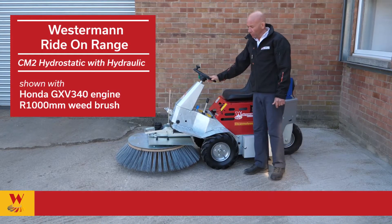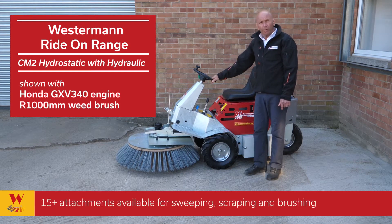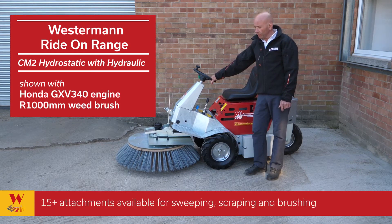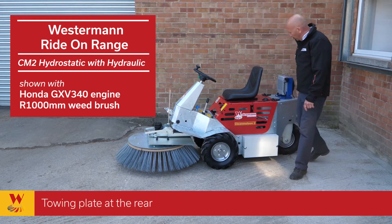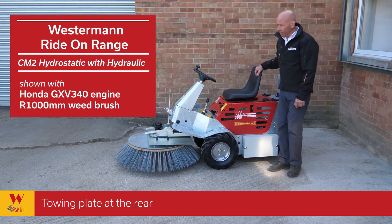This is the Westman CM2 with hydraulic and hydrostatic drive. This machine can power a variety of attachments for sweeping, scraping and brushing. This particular machine also has a tow bar on the back for a trailer or any of the other attachments.